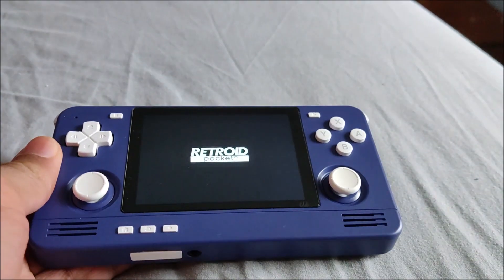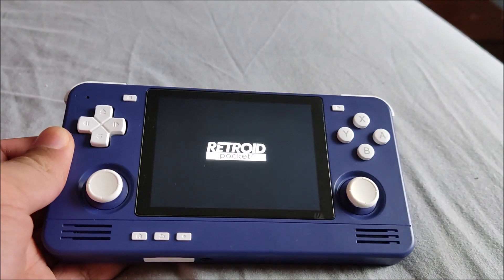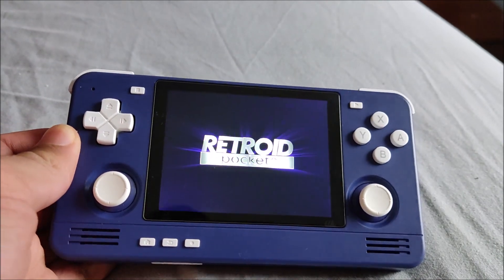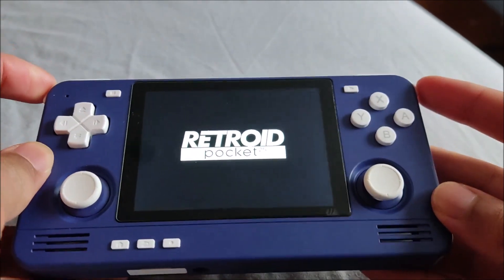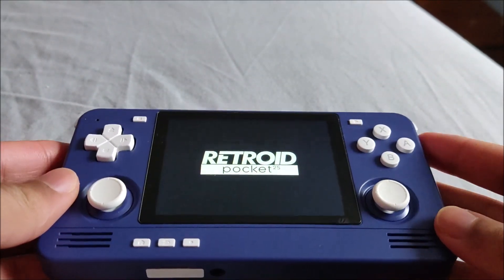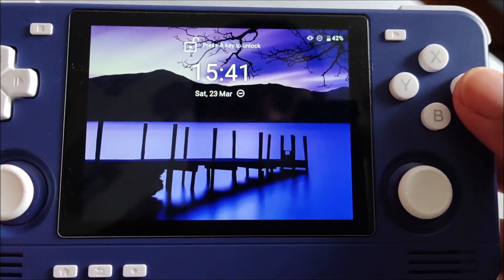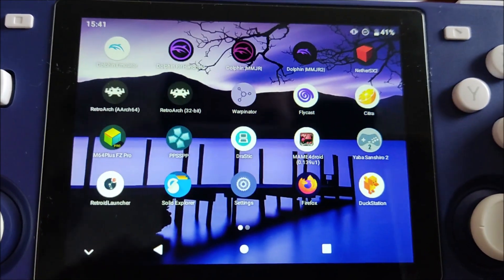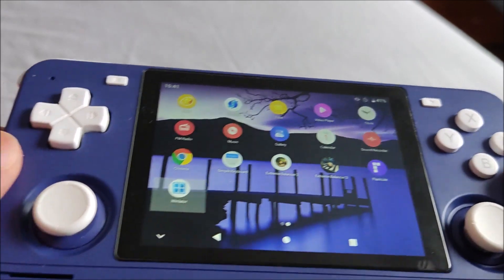It's still running Android 11. The 2 Plus came with Android 9 but I eventually upgraded it to Android 11, whereas this one comes straight out of the box with Android 11. I have no complaints with the build. I'm glad it runs Android because Android is very flexible with lots of developers making apps, applications, and emulators for it. The display is good quality - it's much better than the 2 Plus display. I've added my own custom wallpaper as well.